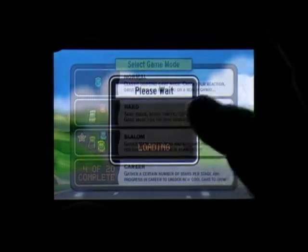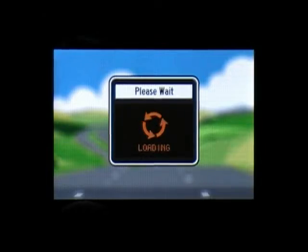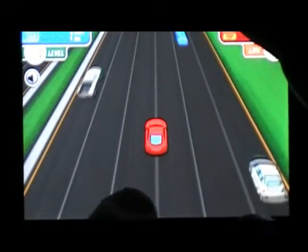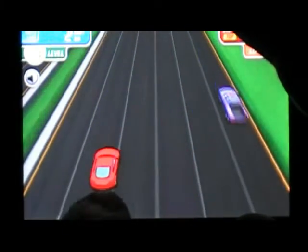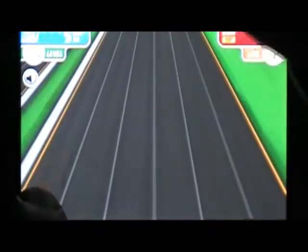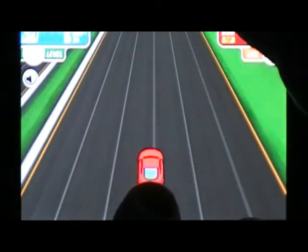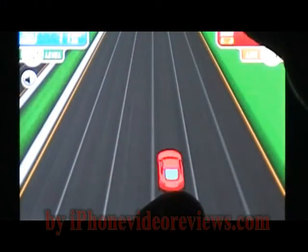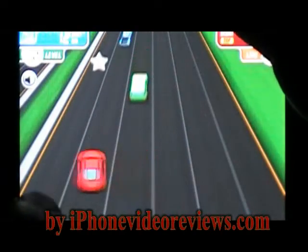So let's just pick one here. Controls are very easy — just use your finger. On this one you get the stars. This is career mode. So very easy game to learn.